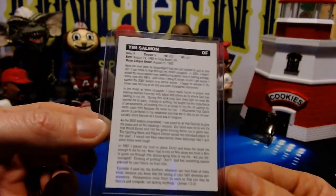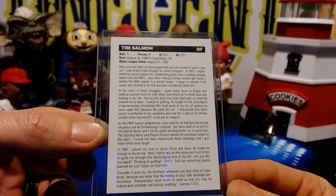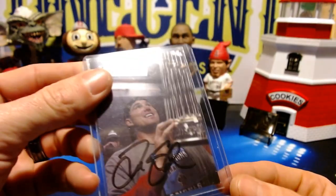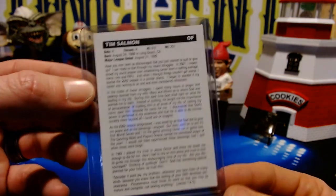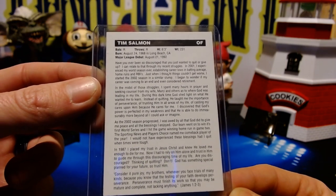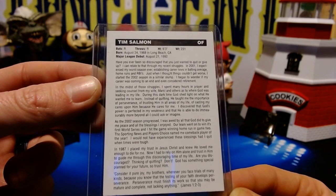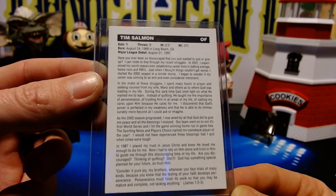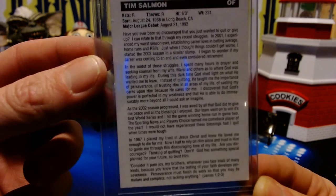This is actually a church card written by Tim Salmon himself — I'm not sure who makes these, Tim Salmon may have made them on his own. I'll have to look this card up. It says: 'Have you ever been so discouraged that you just wanted to quit or give up? I can relate to that through my recent struggles. In 2001, I experienced my worst season ever, establishing career lows in batting average, home runs, and RBIs. Just when I thought things couldn't get worse, I started the 2002 season in a similar slump and began to wonder if my career was coming to an end — I even considered retirement.'